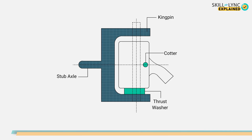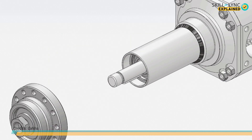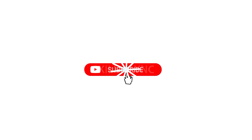The construction of the stub axle to which the wheel is connected is the reversed Elliot type. If you want to know about the stub axle types, then watch our video on stub axles. That's it for this one — hope the overview of the rigid axle front suspension was useful. See you in the next one, bye!